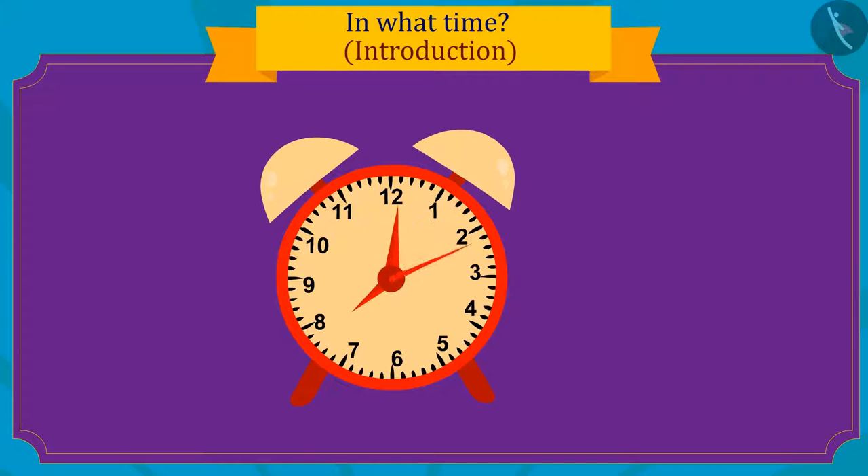Children, can you see how fast the needle of the second hand has turned in one minute? And the minute hand has only reached here in one minute. And the minute hand has completed a complete round in one hour.